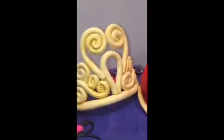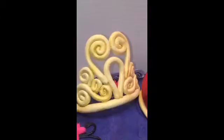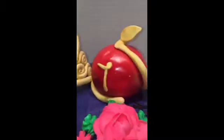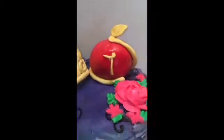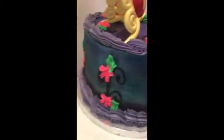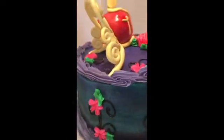The crown is done with gum paste that I had dried for about a week. The apple is rice krispie treats that I shaped to look like an apple. We also have a Disney letter T, some buttercream roses, and basically flowers and leaves going all the way around.